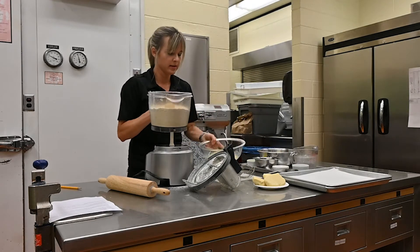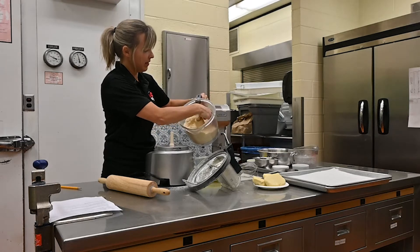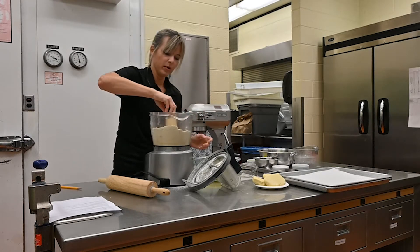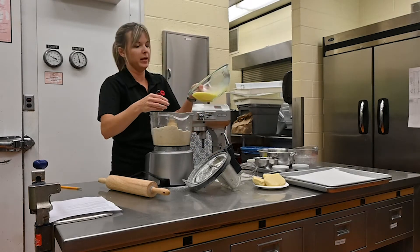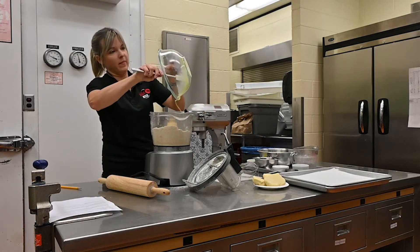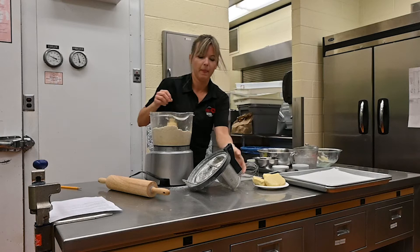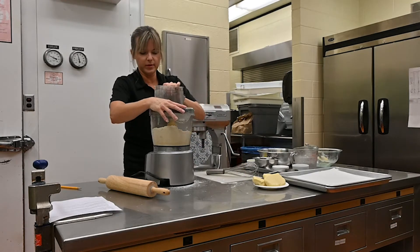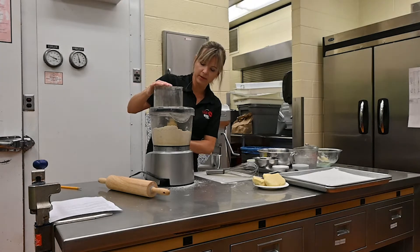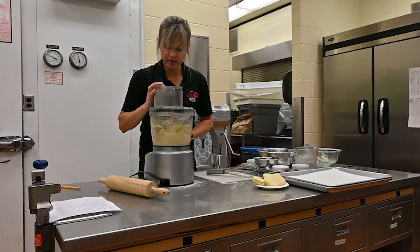The flour-butter mixture looks fine like cornmeal — you don't want big chunks, nothing bigger than the size of a pea. I'm going to dump the wet mixture in and then pulse it together until it comes together. Sometimes I dump it into another bowl and gently mix it, but for speed's sake we're just going to do this.